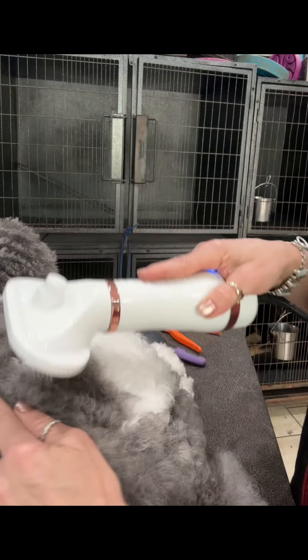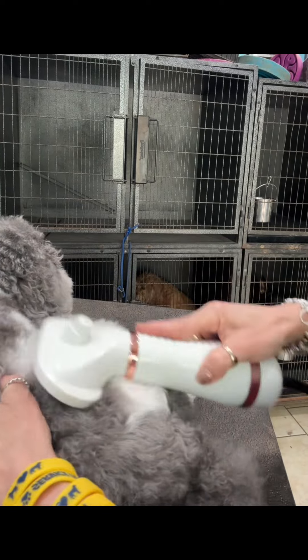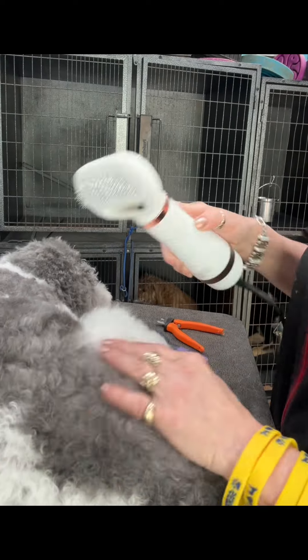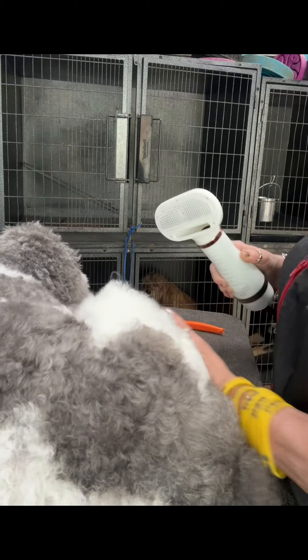Once you get it, you're going to come out on your mats and you're going to dry this coat — it separates it. Your groomer will absolutely love you for the fact that you're doing this.